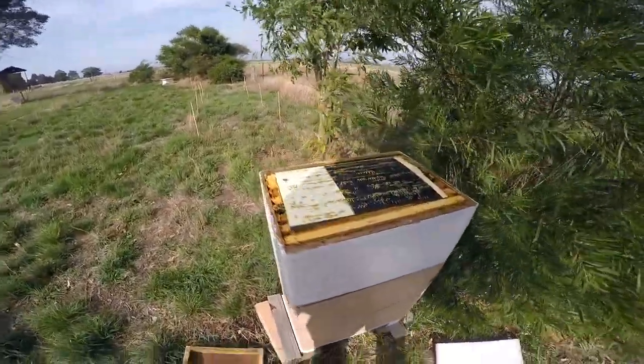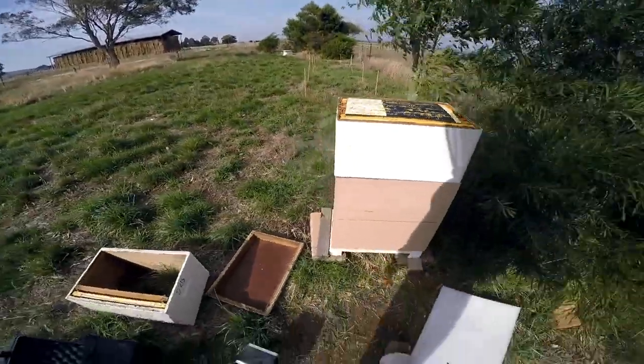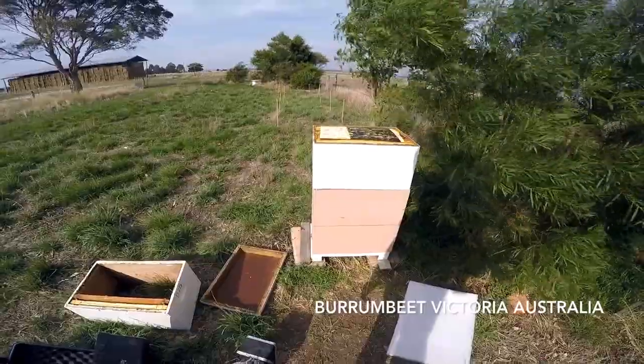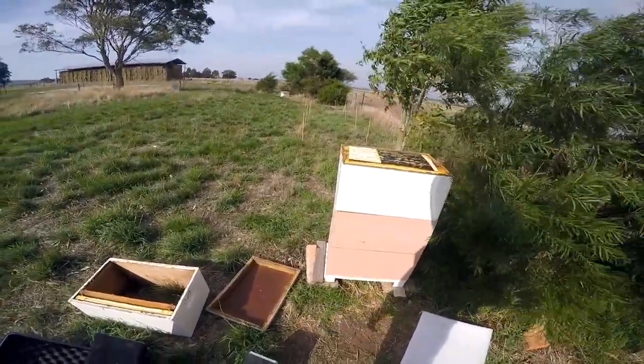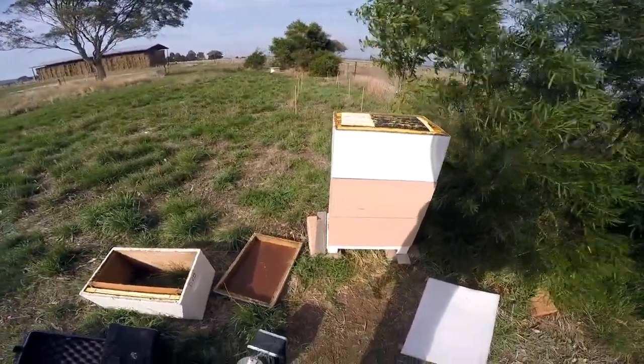This is April 24th and we're going to pack down this hive from three boxes down to two. Canola is going nuts at the moment — it's April, self-sown — and the bees are going nuts. But right now we're going to try and pack this down from three to two.